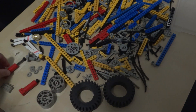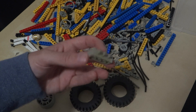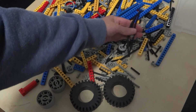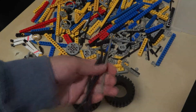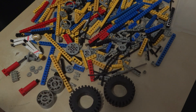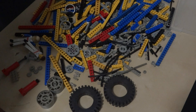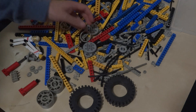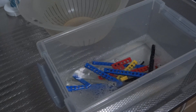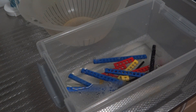Everything does feel like it hasn't been touched for over a decade, and it looks a bit grimy. Especially these pneumatic tubes are rather stiff. I think everything needs a bit of a clean up. Since these new parts came in this very handy dandy plastic box, I'm going to use it to clean them.